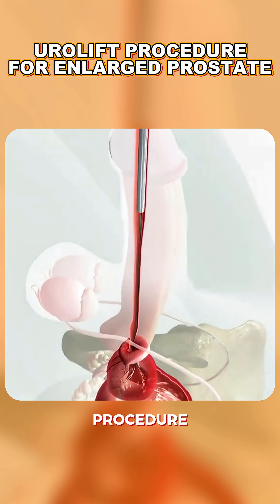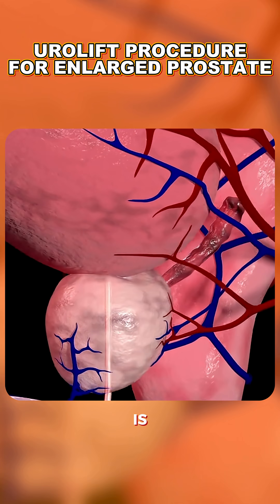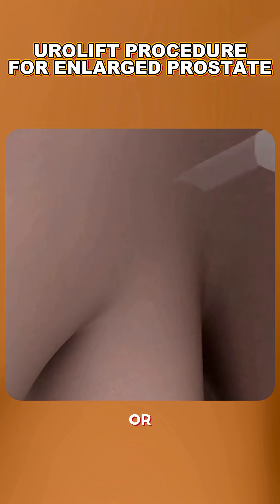Ever wondered how the Urolift procedure treats an enlarged prostate? The Urolift procedure is a minimally invasive way to relieve symptoms of benign prostatic hyperplasia, or BPH, without cutting or removing tissue.